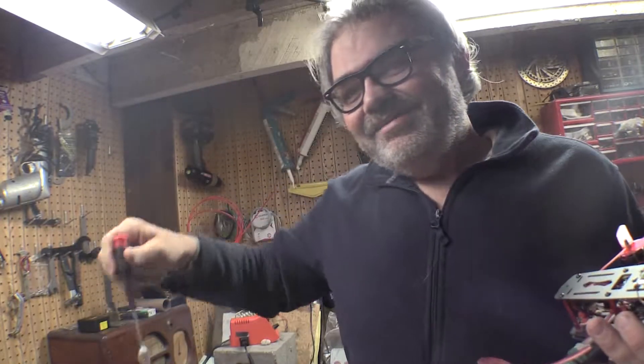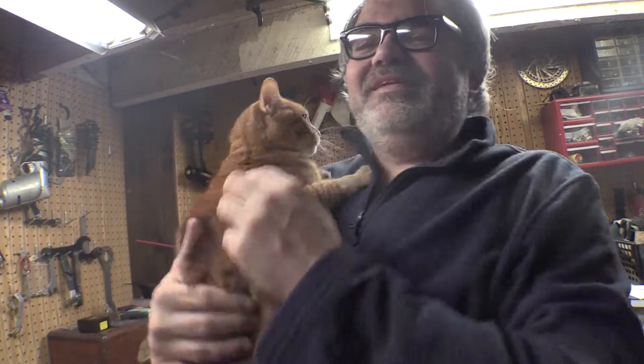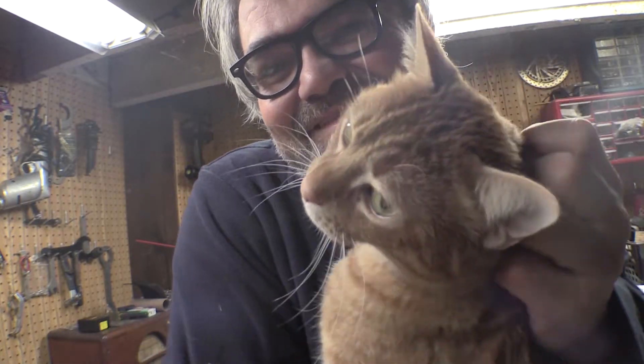Hey, from me FPV Matt and from Mr. Biddy, have a great day!